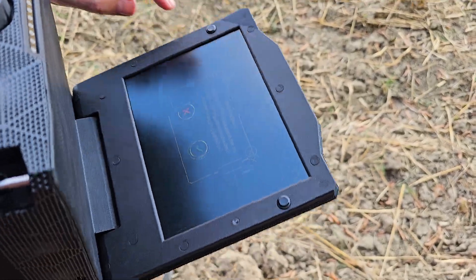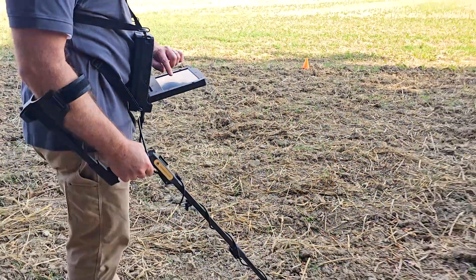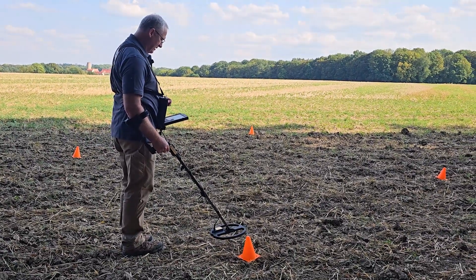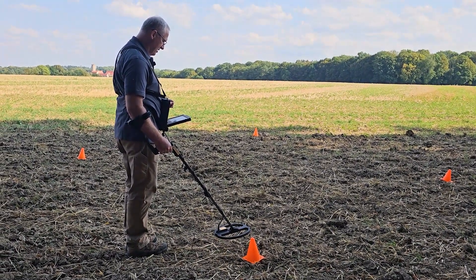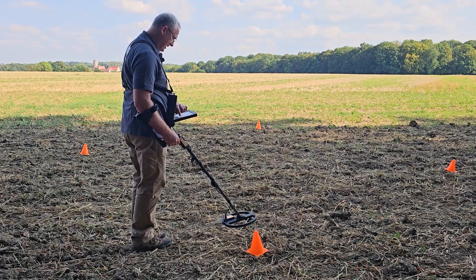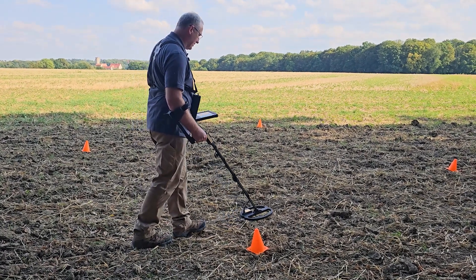The next step is the ground balance. So we hold it over the ground, press the check mark, and the ground balance is done. I press the play button, and we're scanning.